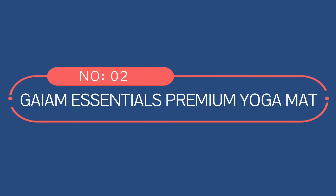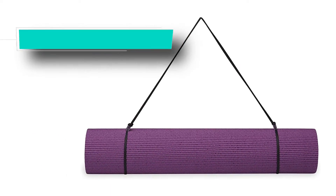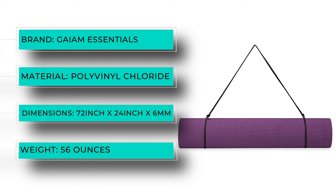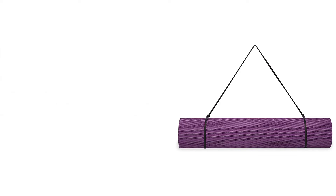Number two: Gaiam Essentials Premium yoga mat. The Gaiam Essentials Premium yoga mat is considered a classic for a reason. At 72 inches long and one quarter inch thick, this mat provides more space and support for yoga poses than most.